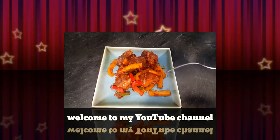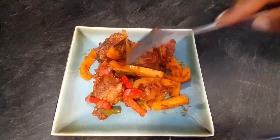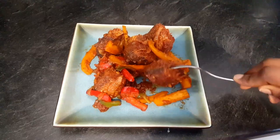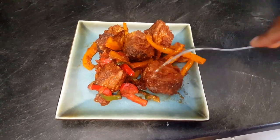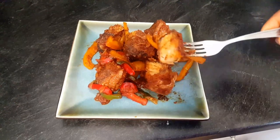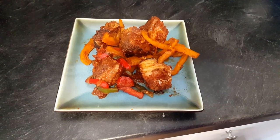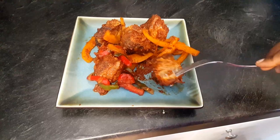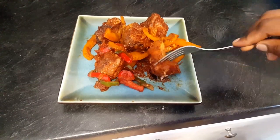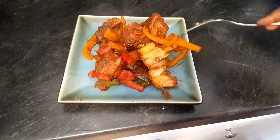Hi guys, welcome back to my YouTube channel. Thank you so much for tuning in — I'm glad you're here today. I have a special recipe for you guys, it's called whitening fish. I don't know if it's whitening or whiting, but anyway the good news is I'm gonna be showing you how to make this delicious fish. When you go to any party, this fish is most of the time present, and if you're wondering how they make it, stay tuned — I got your back.